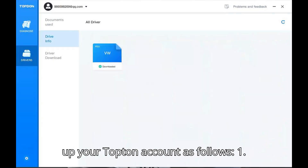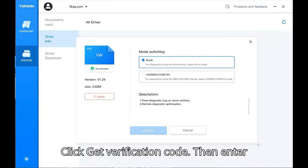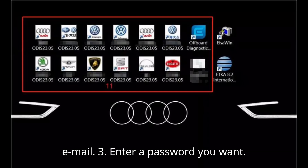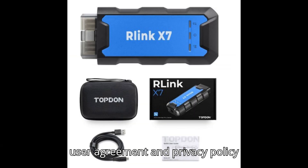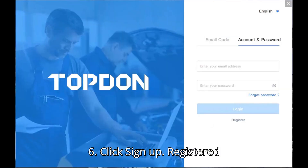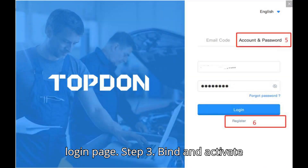Sign up your TopDon account as follows: 1. Enter an available email address. 2. Click Get Verification Code, then enter the verification code received from your email. 3. Enter a password you want. 4. Enter the password again. 5. Read the user agreement and privacy policy carefully and check the Accept box. 6. Click Sign Up. Registered successfully, and it will jump to the login page.